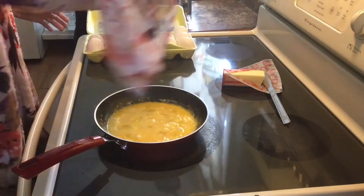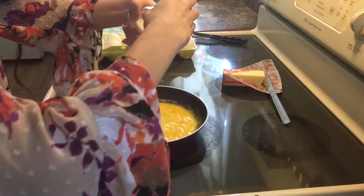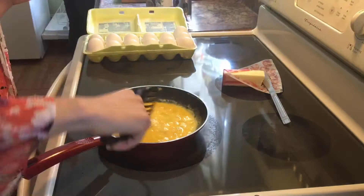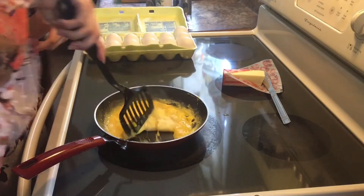Splendid. Now all we gotta do is wait a little bit and add a bit of salt. Now that's done — all I need to do is flip it like this to make a big chunk.